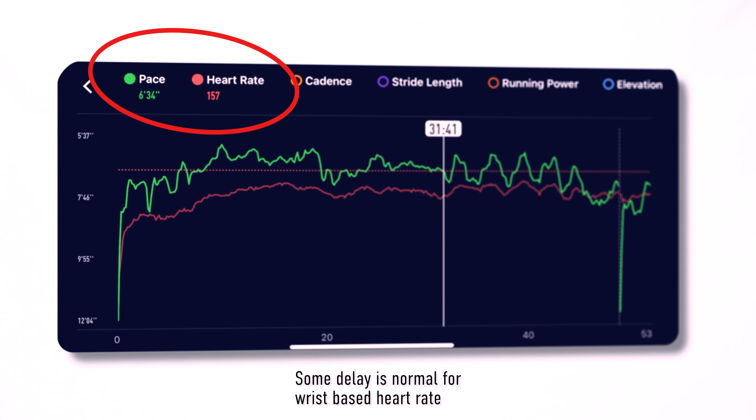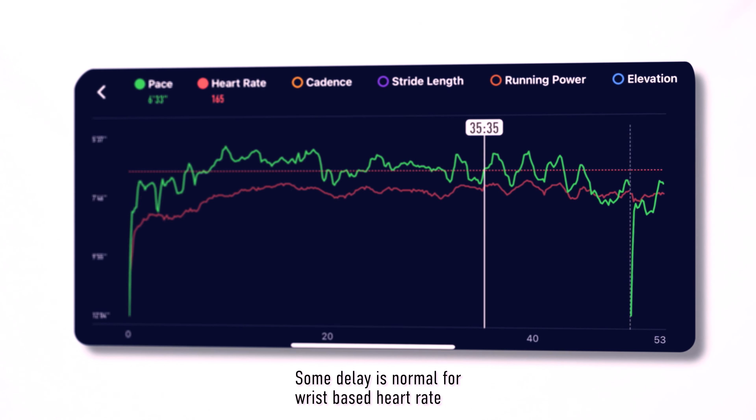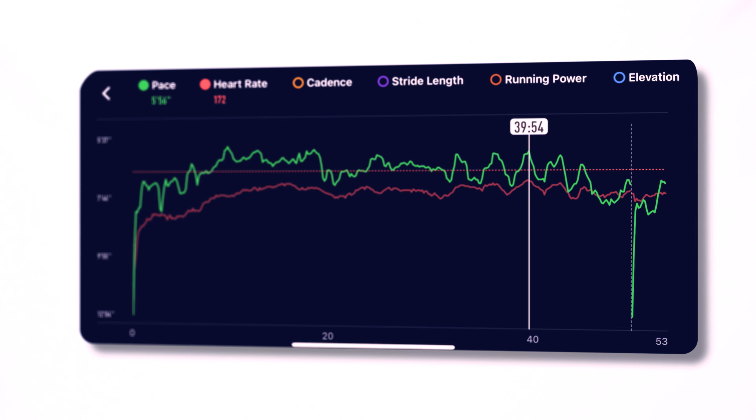With wrist-based heart rate, there is a natural delay of a few seconds. If you are doing high-intensity workouts or fast intervals on the track, it's normal to experience some delay before the sensor catches up to your current pulse.